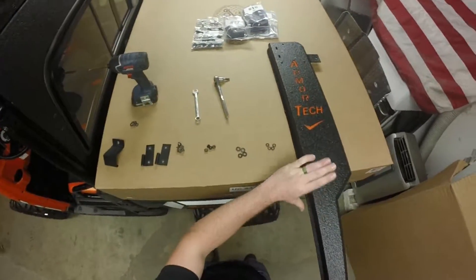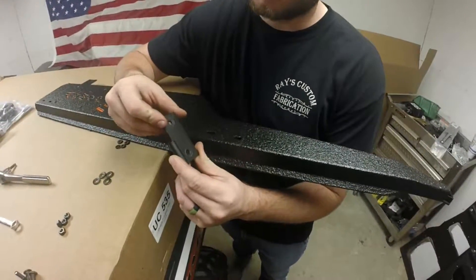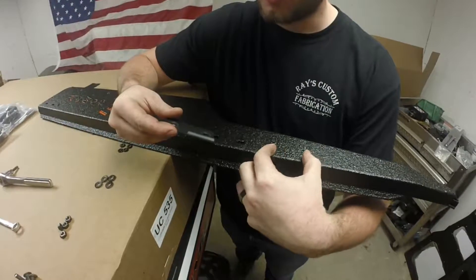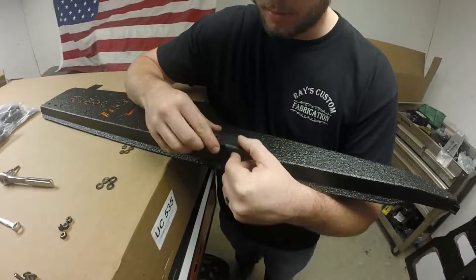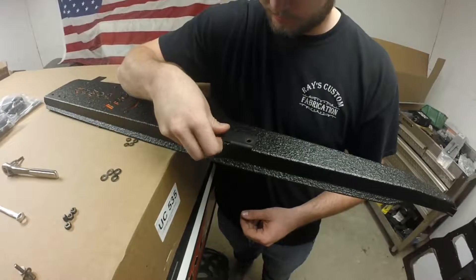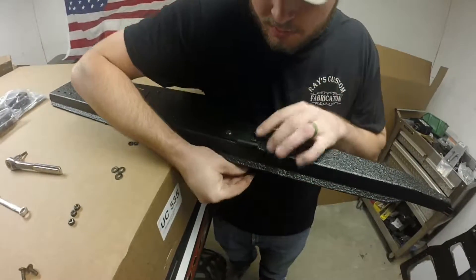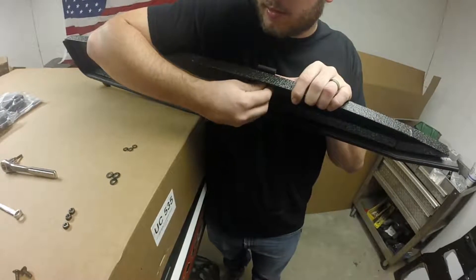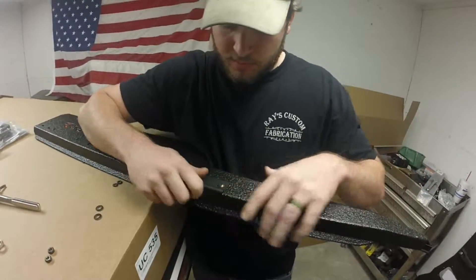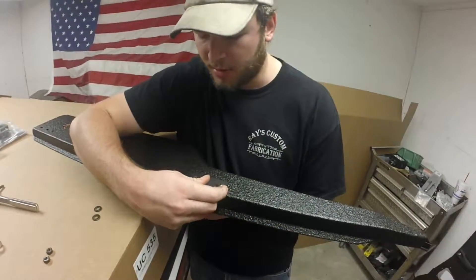We'll go ahead and mount these hinges onto our jamb before we place it onto our bike. Take the female end of the hinge and orient it in towards the bottom of our bracket with the hole facing upwards. Set that over the top and slide the bolts through. Then take a nut, a lock washer, and a flat washer going on first, and get those started but leave them loose. Note that this hinge has vertical adjustment for any adjustments we'll need for proper latching later on.